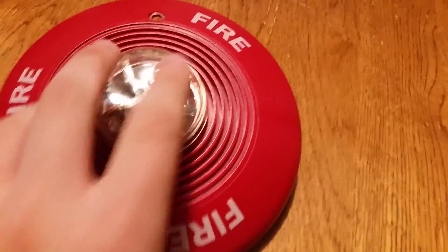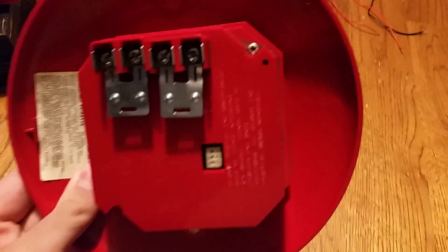Let's take a look at the back. Here's your terminals right there, here's your label. The camera doesn't feel like focusing today. There we go. System Sensor PC-2411-5. Here's your dip switches. My other alarm takes jumpers. Terminals and connections.